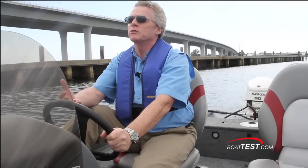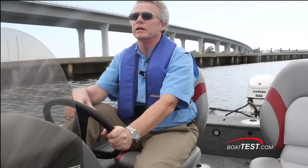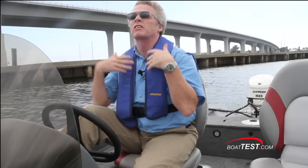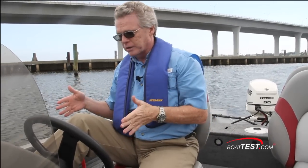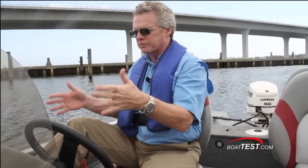I found that the 165 is very easy to operate. I didn't even need to use the trim until I got to top speed — then bringing it up to about one quarter on the gauge gave me just an additional boost in performance. If I had to change anything in the layout, it would be the console — just moving it about three inches to port, or perhaps moving the seat three inches to starboard. It's just a little bit off-center and it started to feel it in my back a little bit after a while.